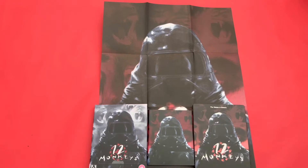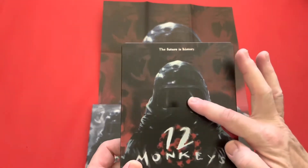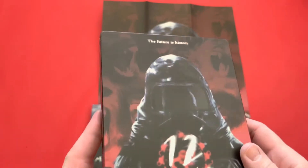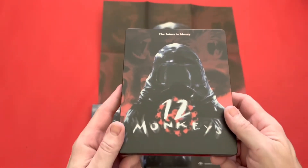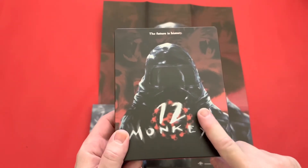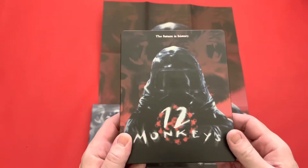Okay guys, here's a closer look at what you get with 12 Monkeys from Zavvi. So we're going to start off with the steelbook first of all. I like this because it's got a plastic film on the visor — hopefully you can see that on there. And I do like the artwork on here as well. I've never seen a poster like this; I've seen the old poster that's on the other side. So I think this is new artwork.